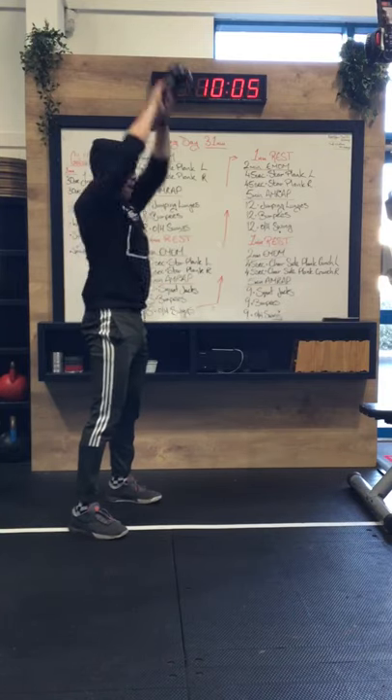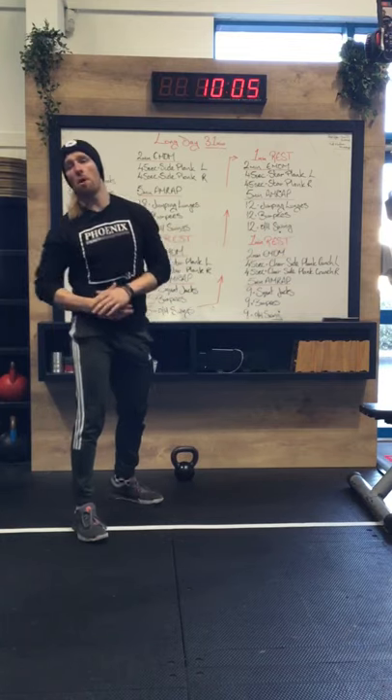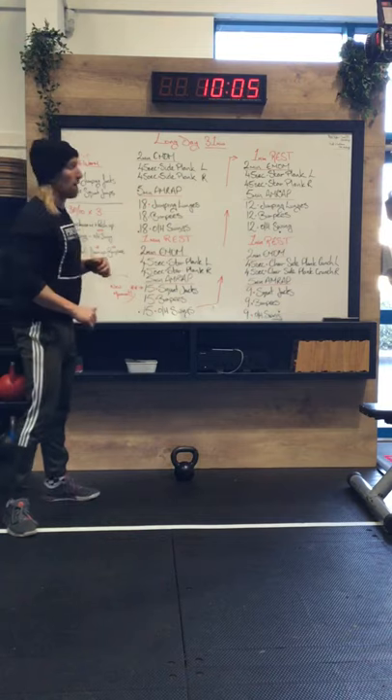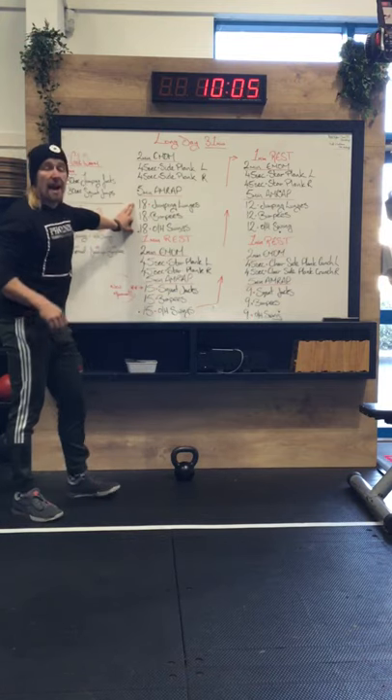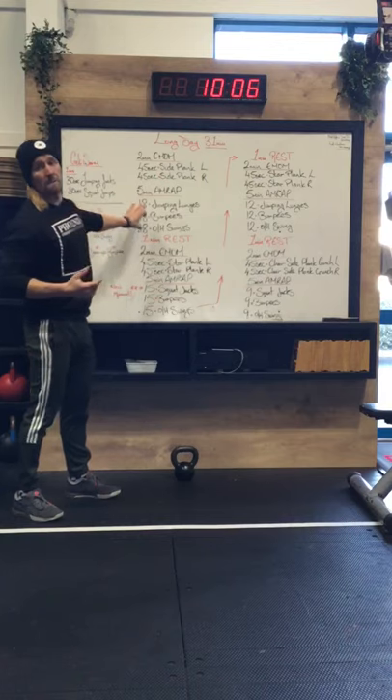Then you're going to have your kettlebell and do 18 overhead swings — starting the kettlebell out in front, nice straight back, between the legs, and going all the way up overhead for 18 reps. Once you get your 18 overhead swings done, that is one round. Do as many as you can in that five-minute window.